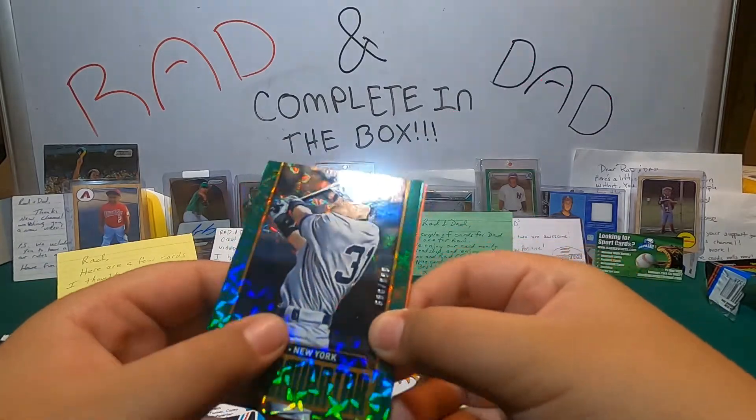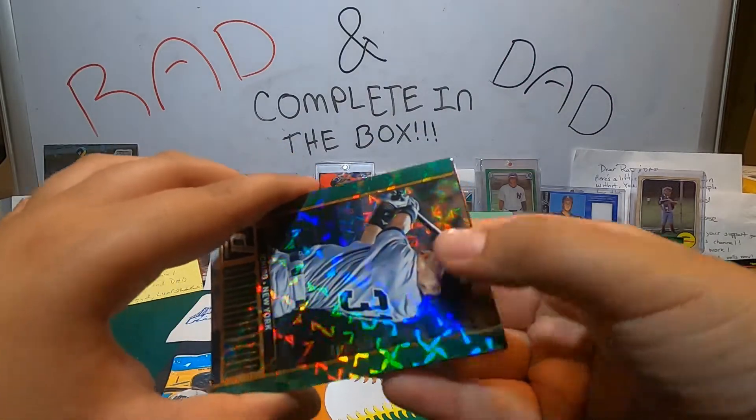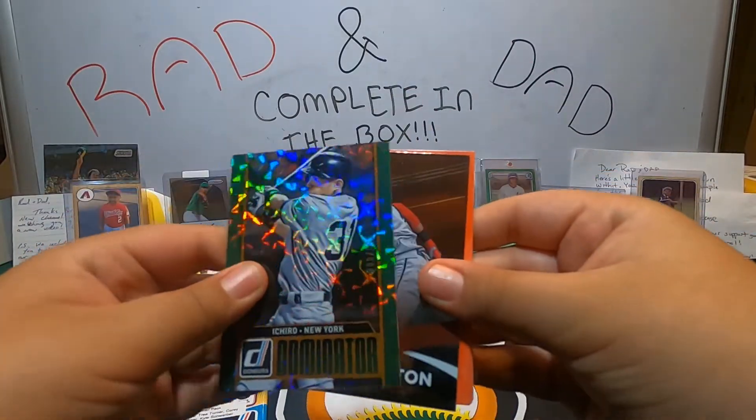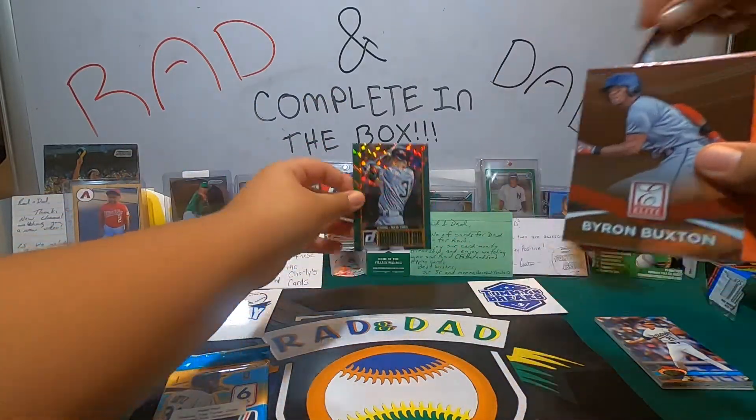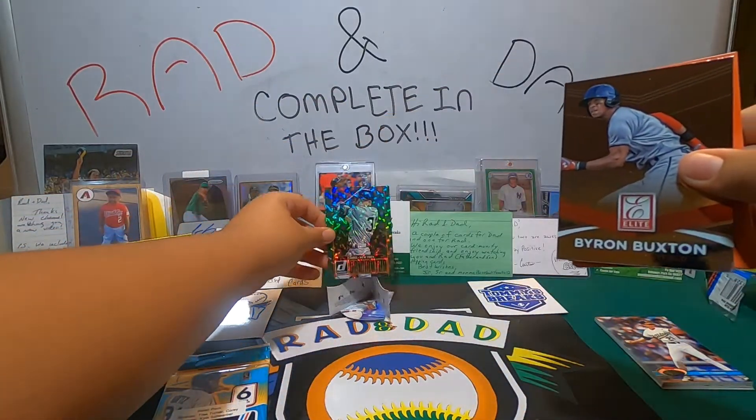Off the rip right there — a numbered Ichiro, 808 out of 999. That's pretty sweet. That'll go in the stand. Beautiful card. You might just win that.